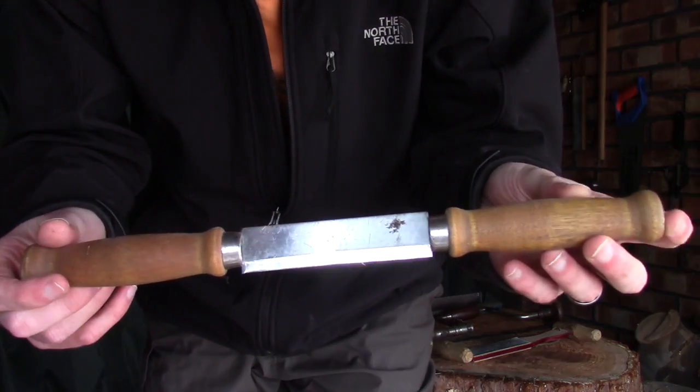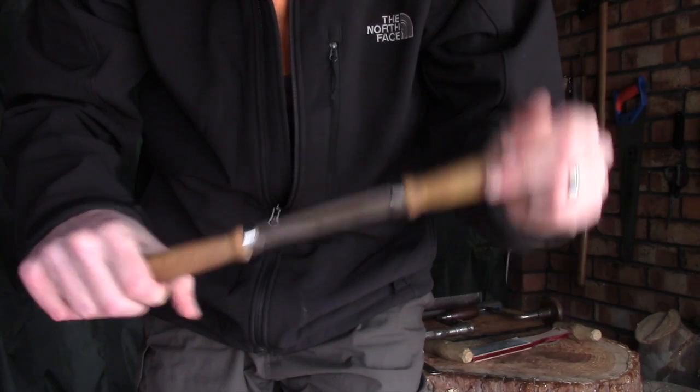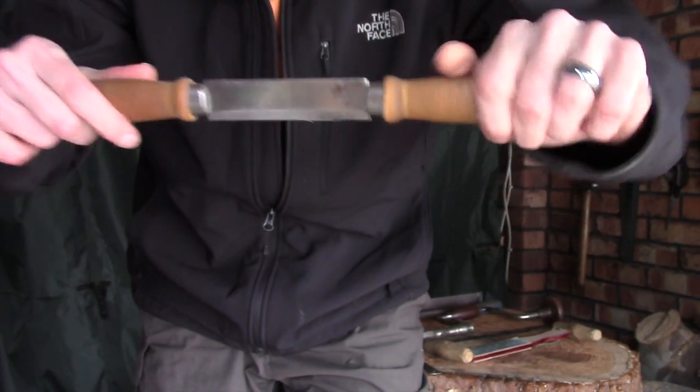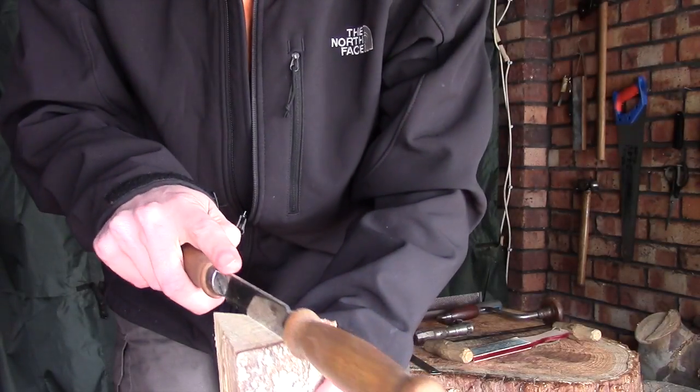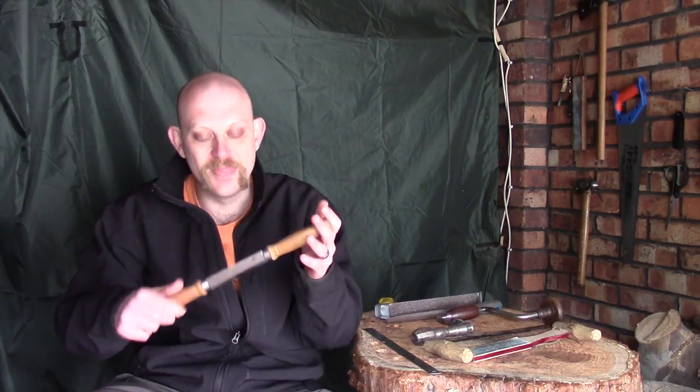It wouldn't be one of these episodes if I didn't talk about Mora. This is a Mora push knife. You can use it in exactly the same manner as a draw knife - you can pull towards yourself, or turn it the other way around and push away from yourself, which makes it a little bit safer - very good for kids. These are actually designed as a splitting tool: you place it on top of a round of wood, hammer it with a wooden mallet, give it a twist and it would split in half. When I first bought this I thought it was a draw knife - but that's what I use it for, and they're really useful. I think these are about £20 and they come shaving sharp out of the box.